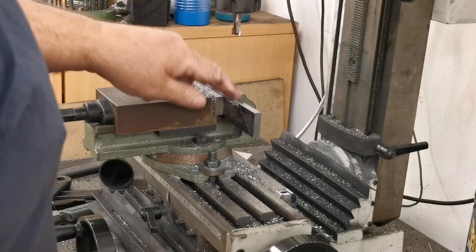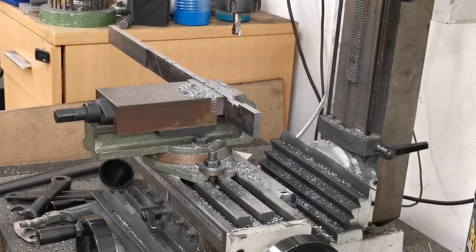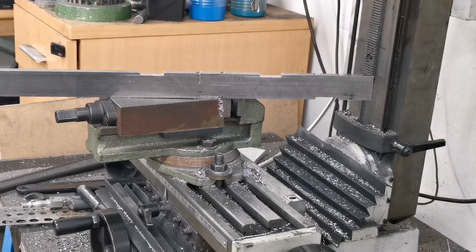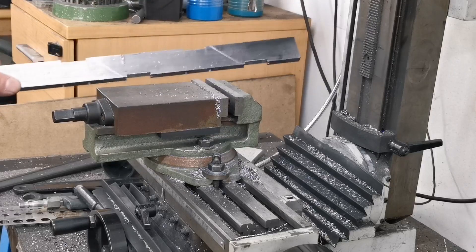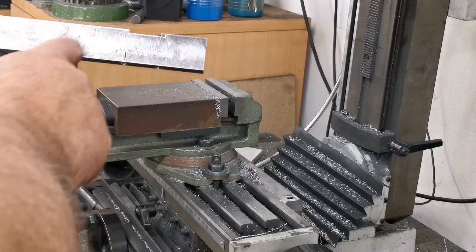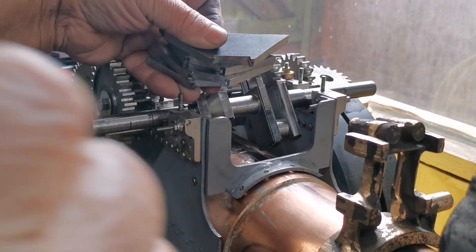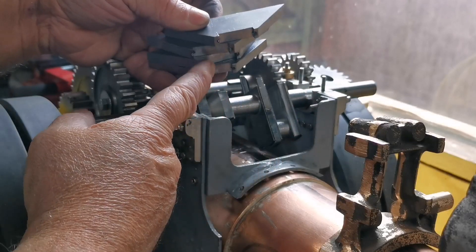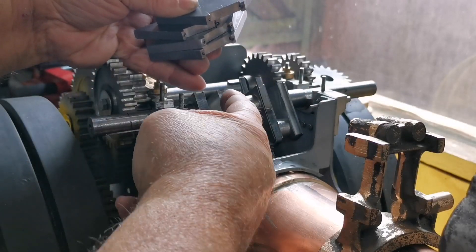Right, that's one slot done, I'll just do the other three. Right, that's the notches done — they'll fit on the cranks. Now I've got to cut them off to the angle. I'll just do that. So here are the four counterweights drilled and machined to fit onto the crank.